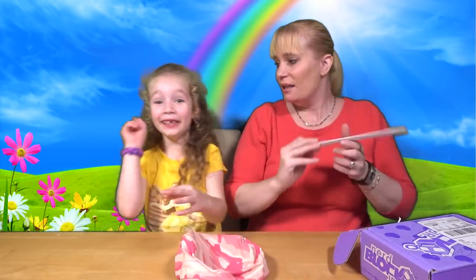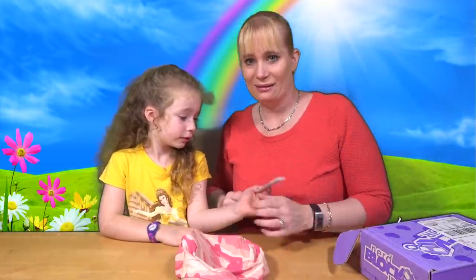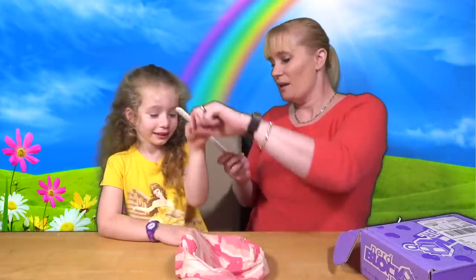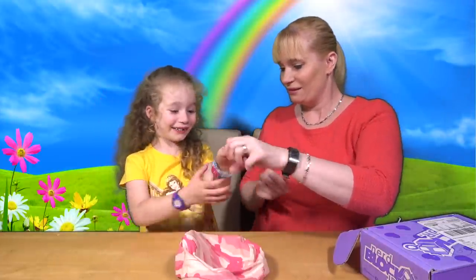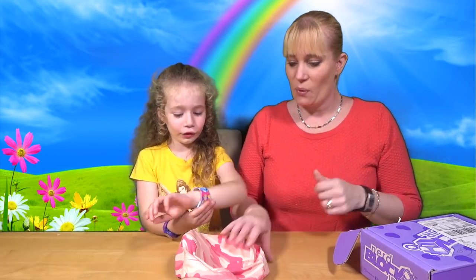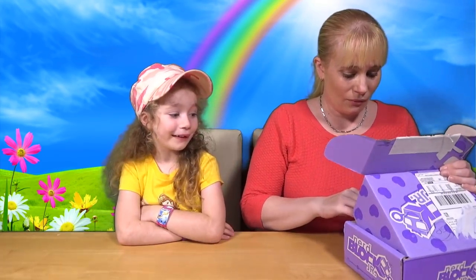Daddy is behind the camera today, isn't he! Making me laugh! Are you not going to wear the hat? Can you wear the hat? Can you use the snap bracelet as well? I can't wear those!